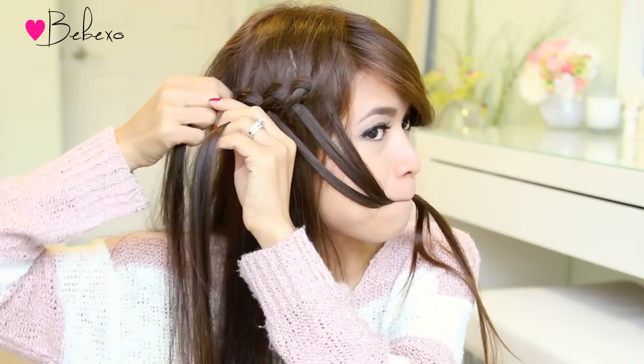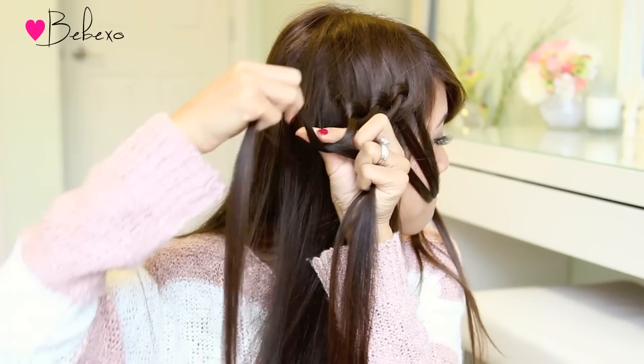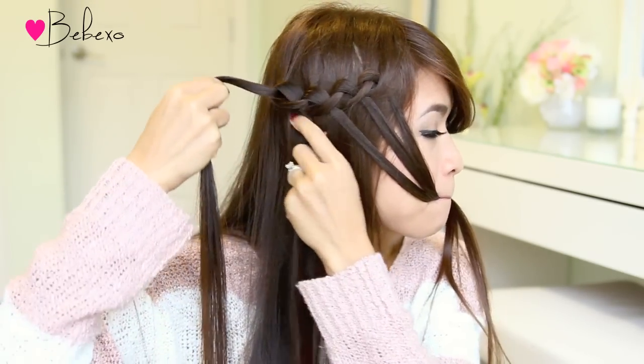It's important to keep the strands in your mouth because it prevents your knots from becoming loose. Now if you're doing this on your friend, your sister, or your daughter, you can just get them to hold the strands, but if you're doing it on yourself I think this is the best way to do it.